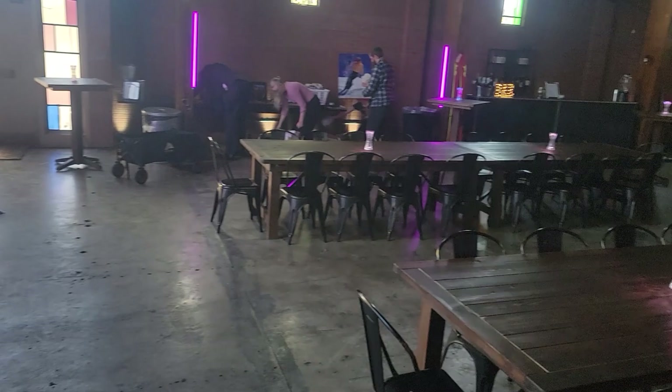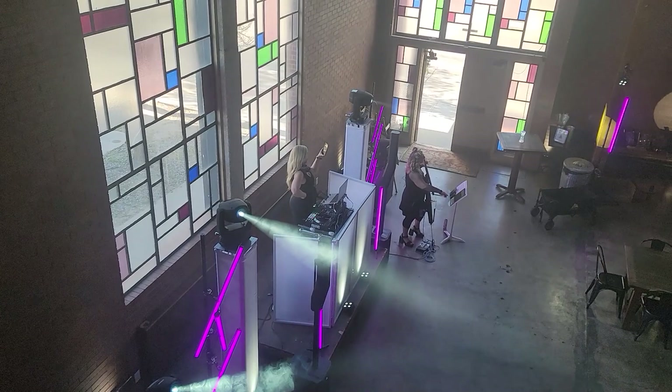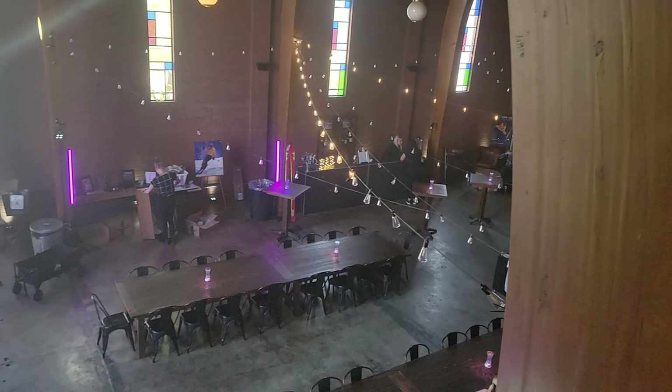Upstairs is a lounge area and we have some lights up there as well. Another view of our DJ and cellist. The haze is slowly coming in and we can see the beams with the haze — it's pretty awesome. This venue allows for haze, and I basically just asked them when they confirmed they allowed it.